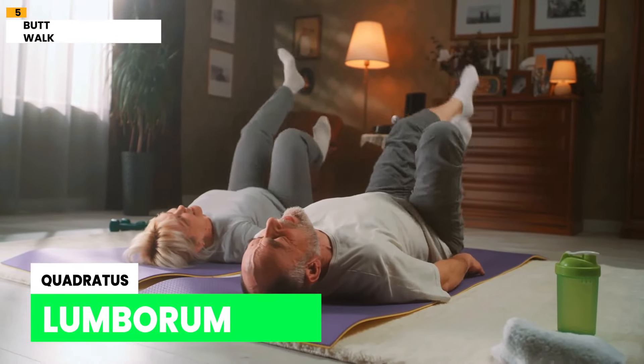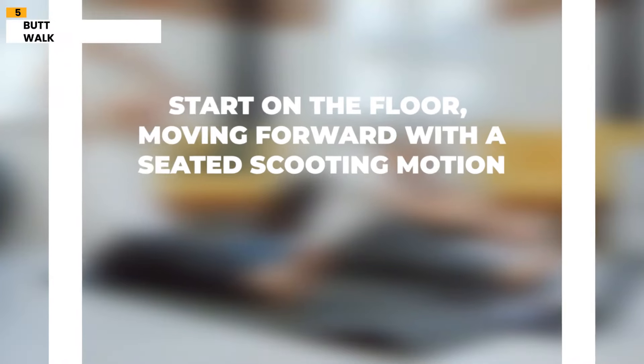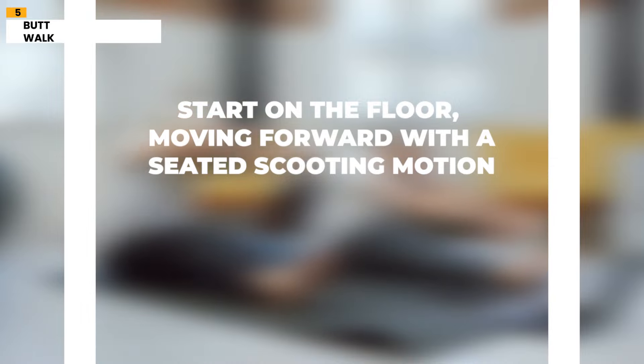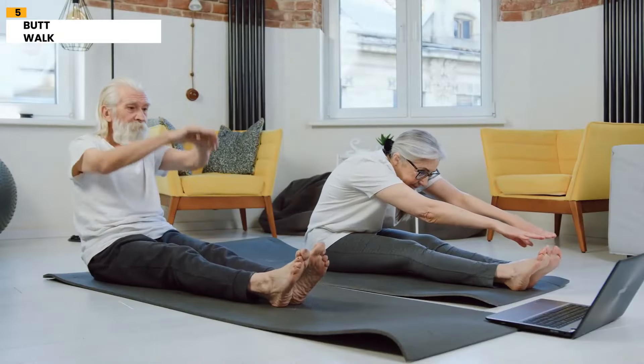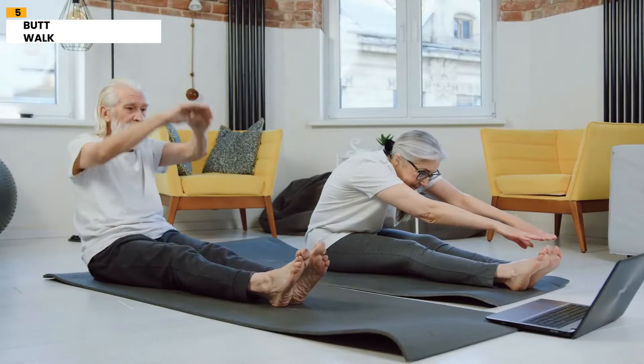Number 5: Butt Walk. Imbalances and weaknesses in the back can be a leading cause of one-sided lower back pain. The Butt Walk exercise helps to strengthen various muscle groups. It targets the legs, glutes, core, quadratus lumborum, and lower back muscles. Start on the floor, moving forward with a seated scooting motion, engaging both sides evenly and maintaining good posture. Regular practice of the Butt Walk addresses imbalances and prevents recurring pain.